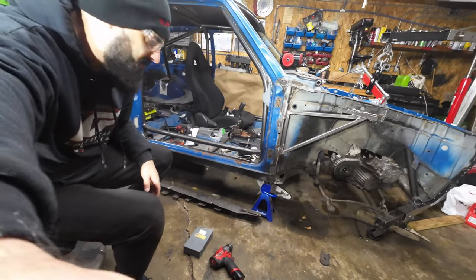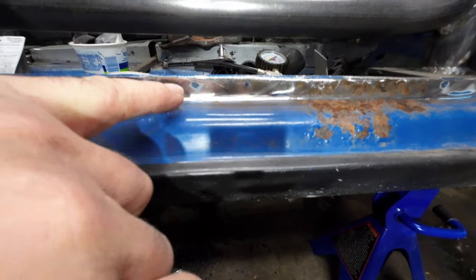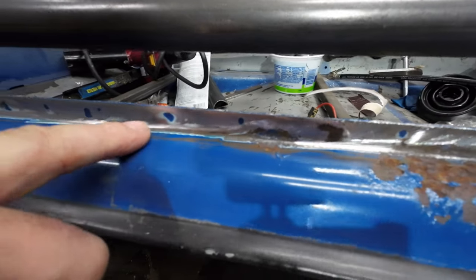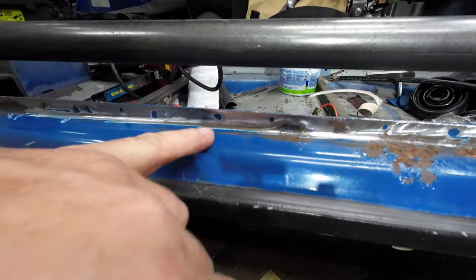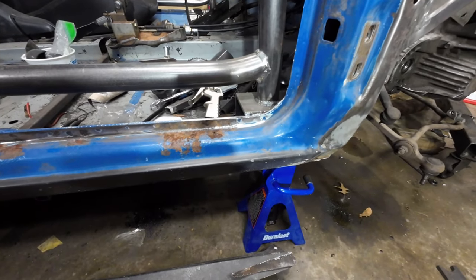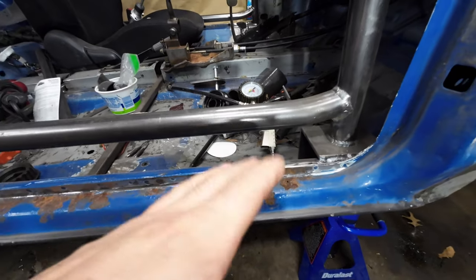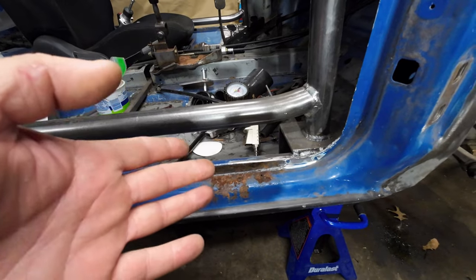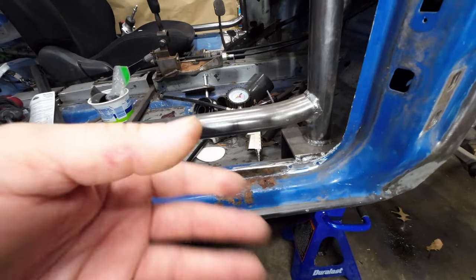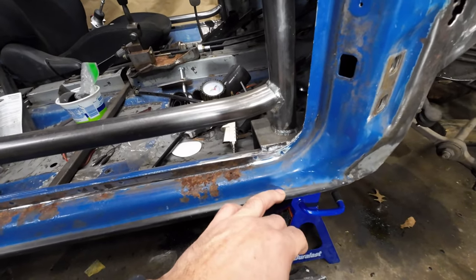First thing first, gotta grind off as much as you can. If you see these spots right here that don't grind off, those are the spot welds we have to drill out. After we drill those out, I like to get my air chisel and separate it, or you can just grab a skinny screwdriver or knife — whatever you've got — to separate it.